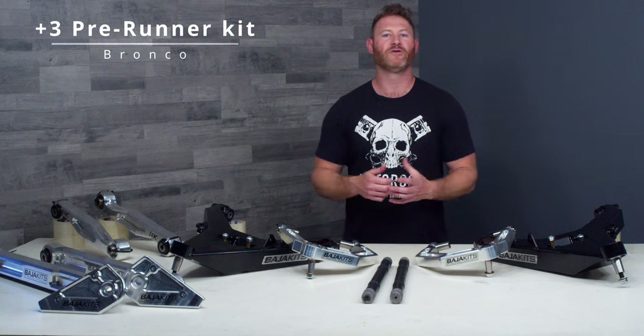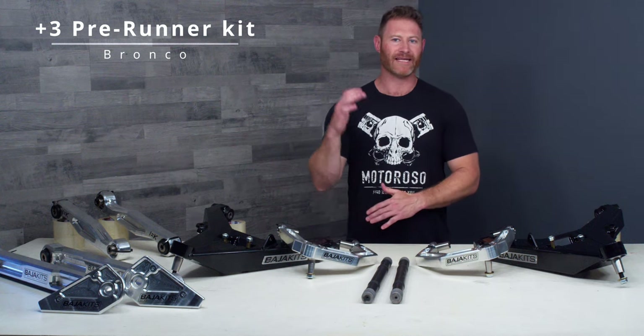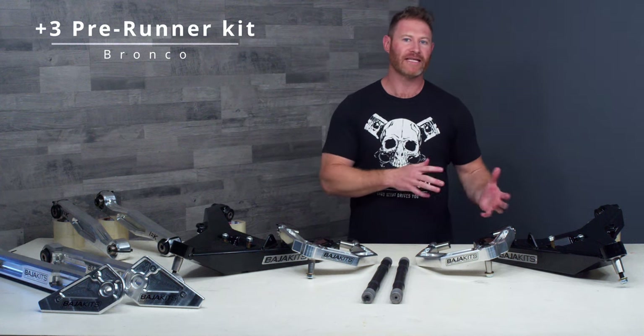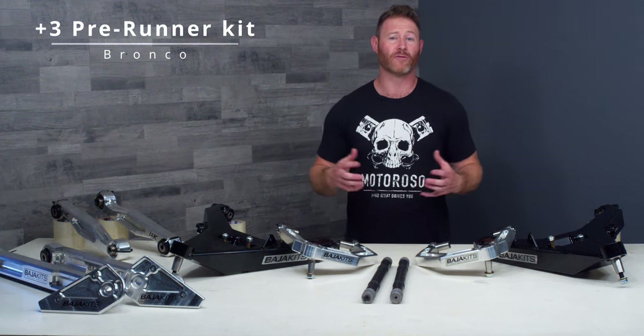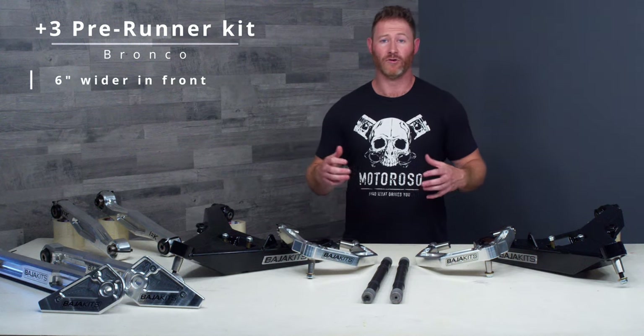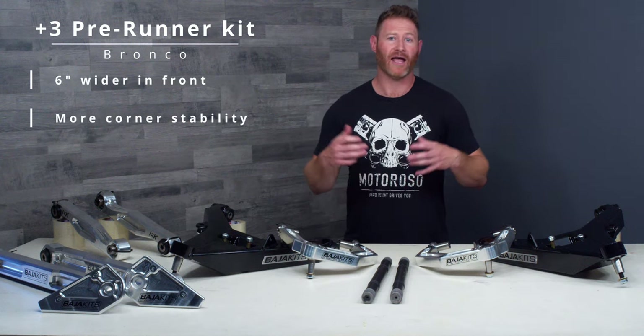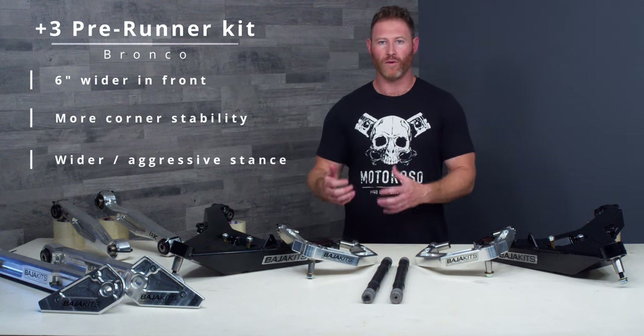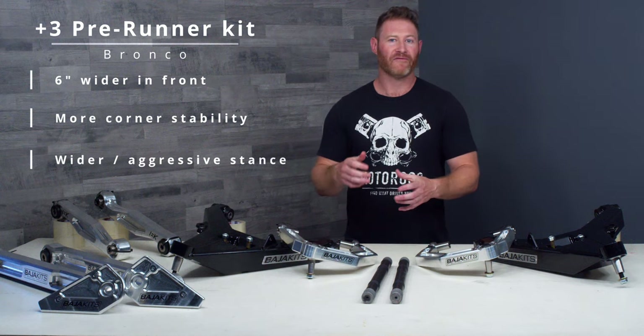All right, back to the Bronco Plus Three Pre-Runner kit. The thing that confuses most people is that this is not a three-inch lift kit — the Plus Three does not mean vertical lift. Plus Three means it's adding three inches to each side of the Bronco, making your Bronco overall six inches wider in the front. This gives you more cornering stability, a wider more aggressive stance, and a radical increase in overall wheel travel.